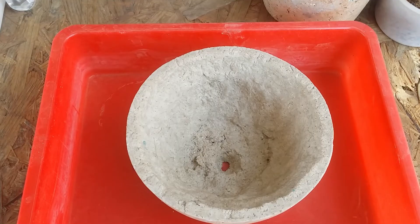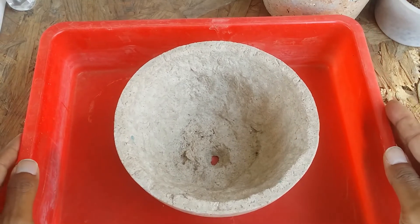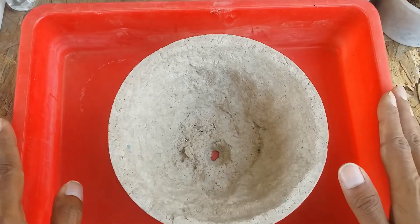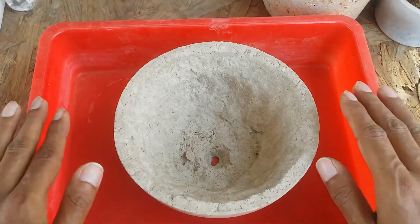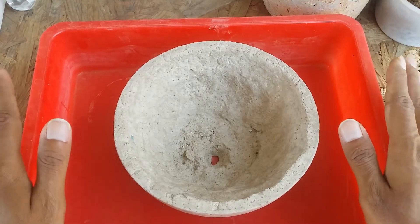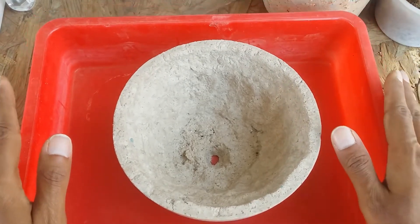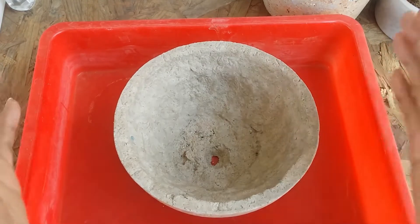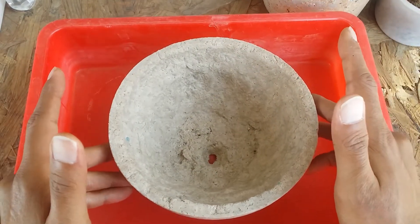Hi guys, welcome to my channel Lush Gardener. I hope you guys are fine and safe. In today's video I'm going to be talking about how durable paper crete pots are. I know a lot of people are very curious because I have seen a lot of messages coming in asking whether these pots are durable, whether they get soggy, whether they turn soft, or do they break after you add soil and water.